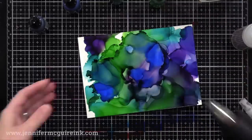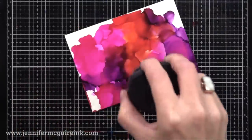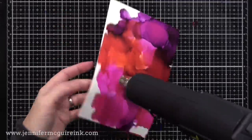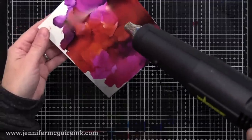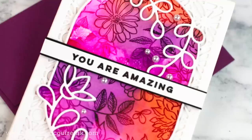I continued to make a bunch of backgrounds, all bold colors of alcohol inks. You then want to make sure all the backgrounds are completely dry before you move on to the next step — you could set them aside to dry or add a little bit of heat with your heat gun. The next step, we're going to do heat embossing on top of this, and yes, you can heat emboss on Yupo. So let's start making some of our fun backgrounds.